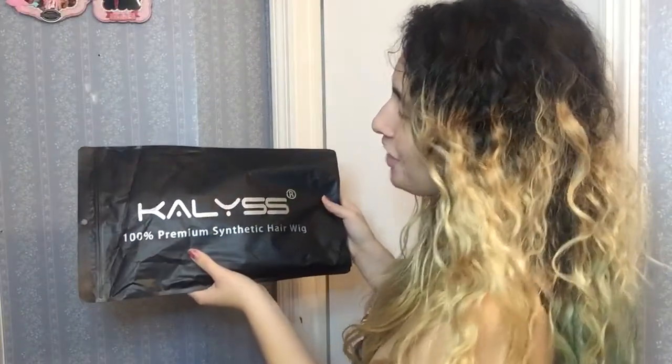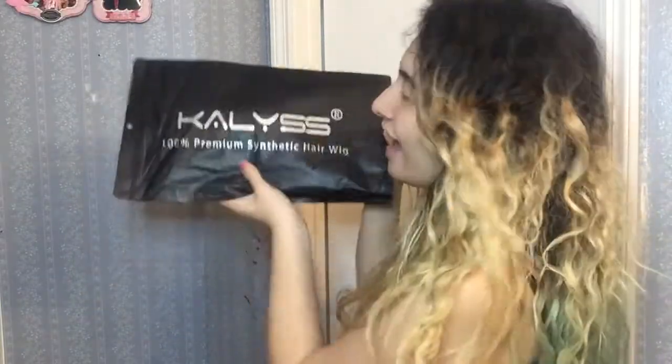So I have another Callus wig right here — this is the Callus 100 premium synthetic hair wig. I have another video using an Italus hair wig too. I think I should make a playlist of all my wig videos because I have quite a few now, so you guys can binge-watch me applying wigs and seeing how they look on me.